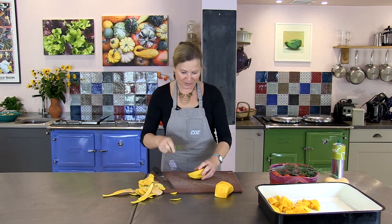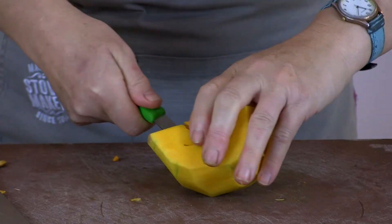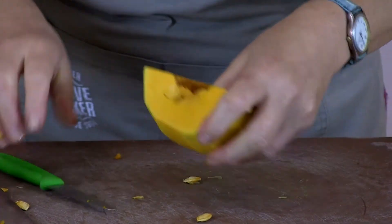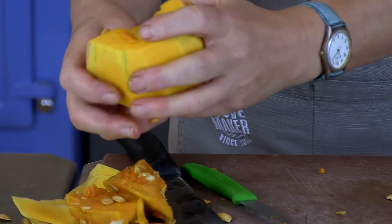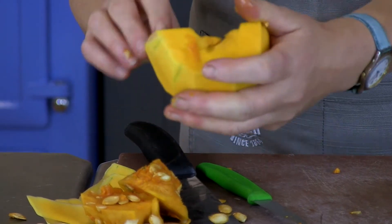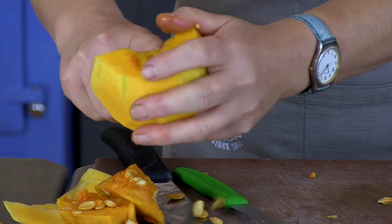My paring knife is good to get all the seeds out. Butternut squash is probably the first winter squash that's ready. And then we go into the crown prince as well, which makes a delicious curry and soup as well.